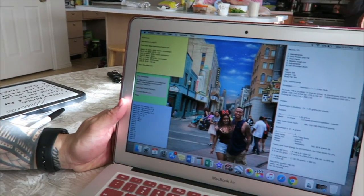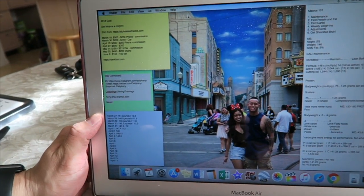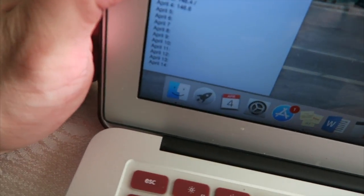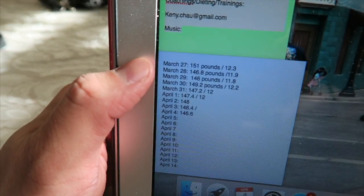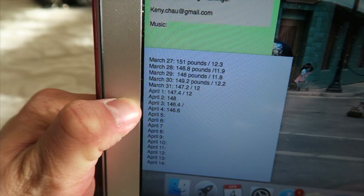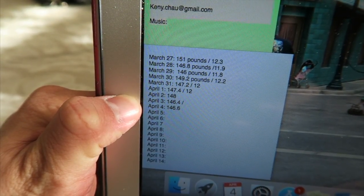Just here to your left I've been tracking my macros and this is where my weekly weigh-ins have been, so you guys can see that. I started out at about 151 pounds and right now I'm at 146.6.